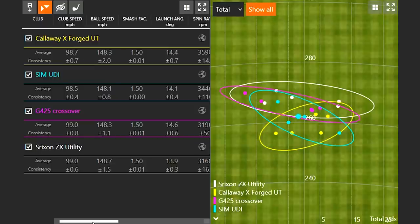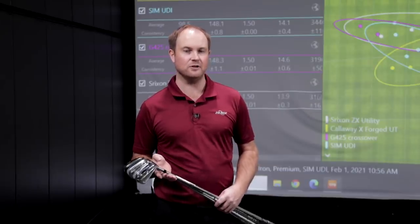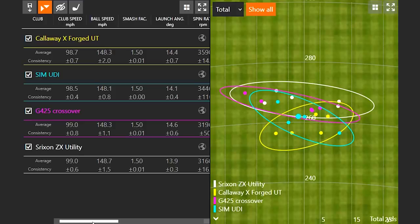A lot of players don't realize that tour professionals only hit about 60% of their fairways. If we look at the dispersion pattern with these driving irons, we'll notice there's only one dot that's outside of 15 yards left or 15 yards to the right of center — and it was only just outside of it. That just showcases how easy it is to hit these irons straighter for a faster club speed golfer.